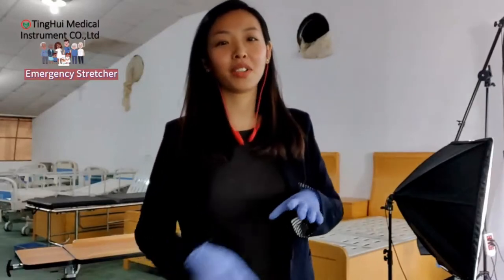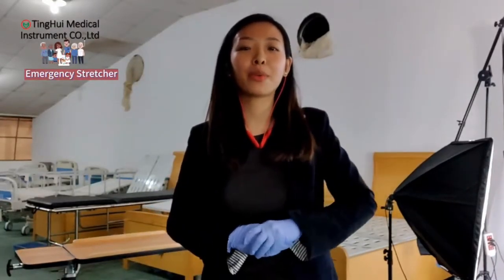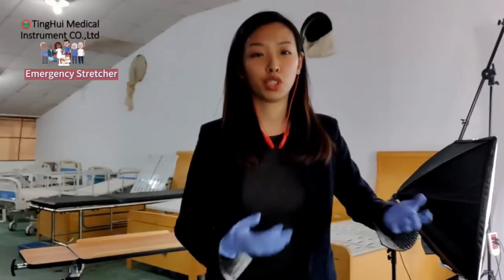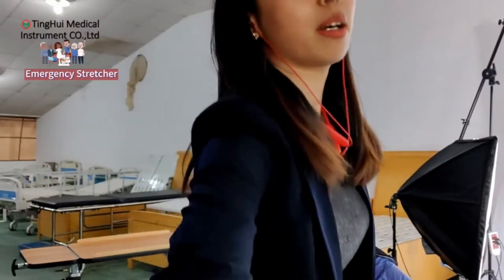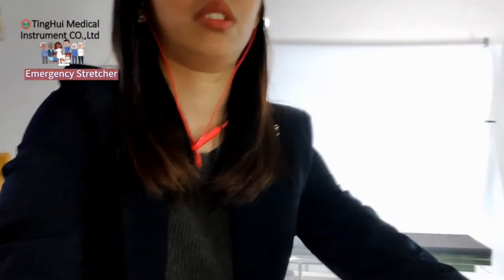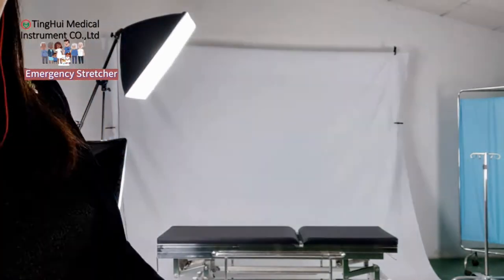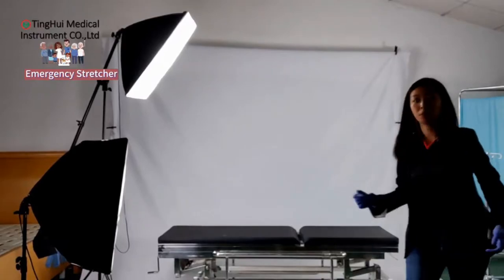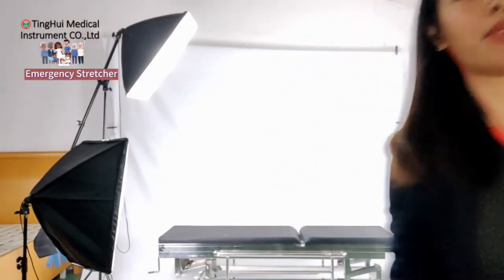Hi everyone, this is Betty and I'm working in the medical industry. Today I would like to show you more about our product, which is meeting the market right now. It is helping doctors and nurses save more time to care for patients. I would like to show you about the sculpture — we call it that — and it has several functions.